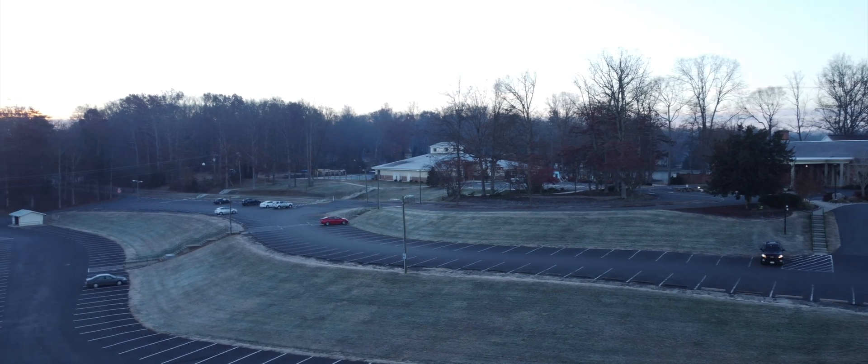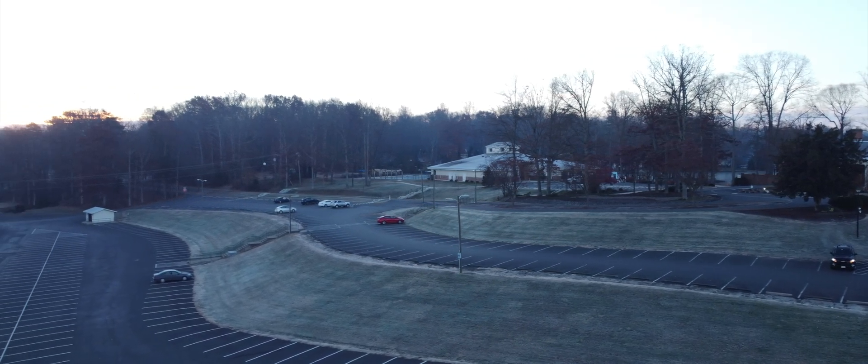I do use cinema mode and have actually gone into the settings and adjusted it on my drone to make it a little bit softer, so that I can really take time and get those nice smooth movements without any jerkiness out of the drone.